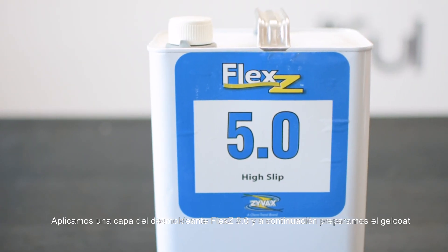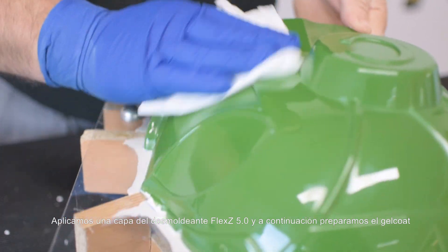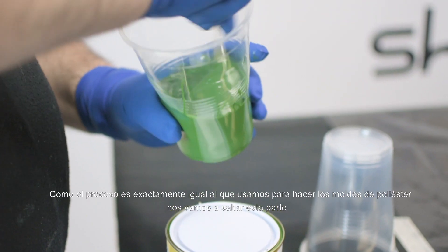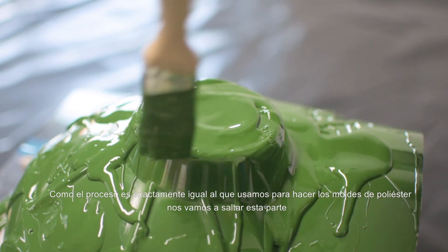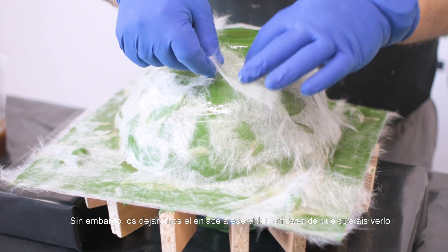We apply a coat of Mold Releaser Flex Z5 and afterwards we prepare the gel coat. Since the process is exactly the same as the one we used to create the polyester molds, we won't go in depth. However, we will leave you the link to that video in case you want to see it.